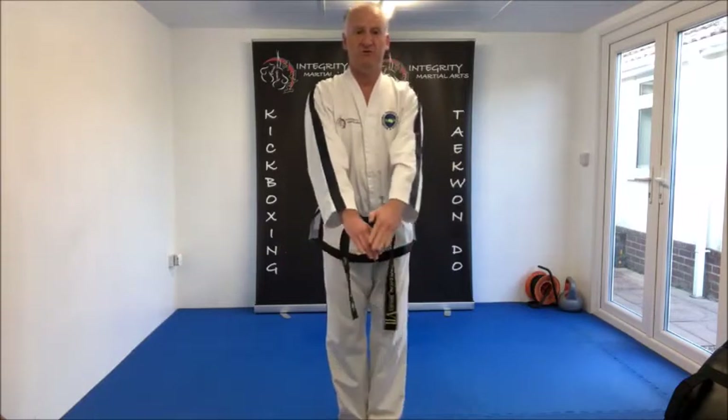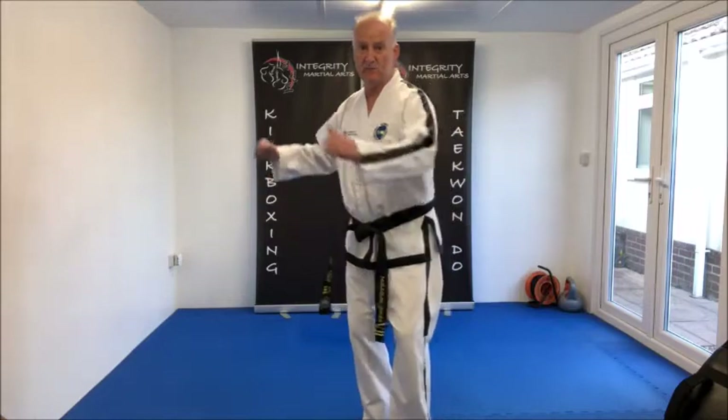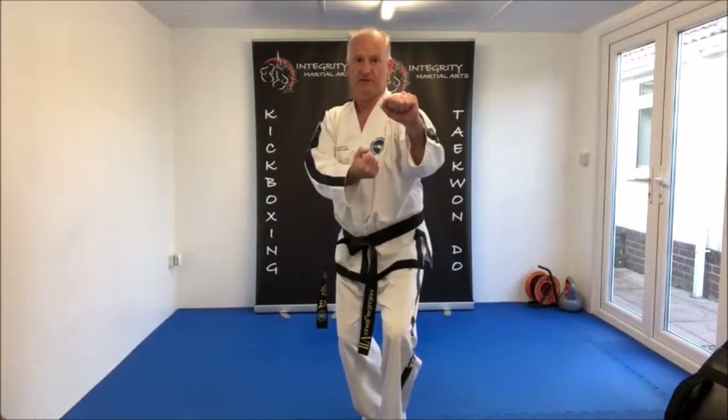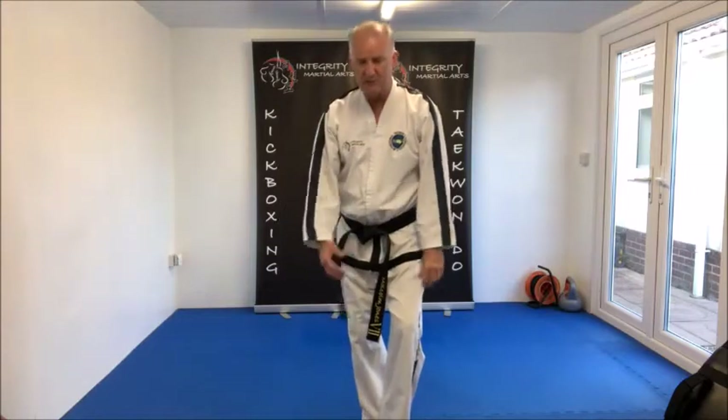So, Mawasogi C — that's the start position. Movements number one and three, we have Dwit Valsokhawunde Palmok Daibhyamaki. That's movements number one and three.